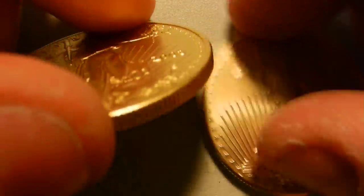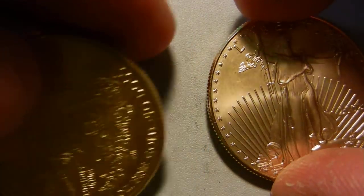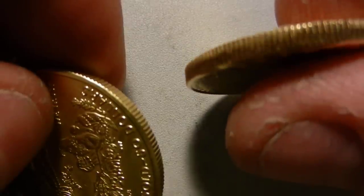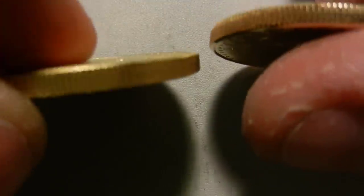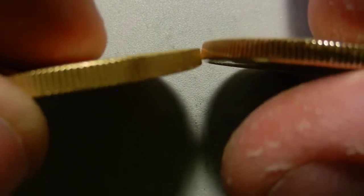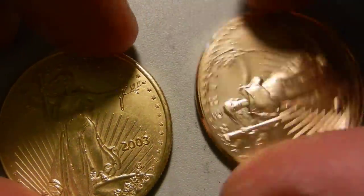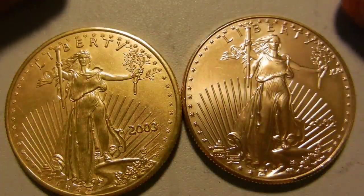The reeded edge is just way too sharp on the fake coin — it's almost like a proof coin. Genuine eagles have a more rounded reeded edge. The spacing between reeds is also a little too far, and if I took the time to count them, the number of reeds would not be the same either.